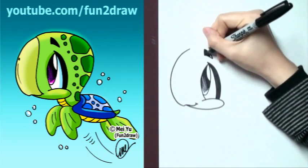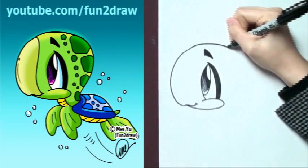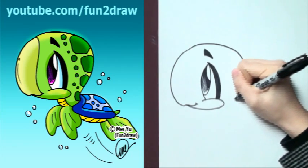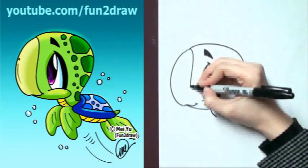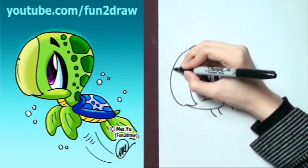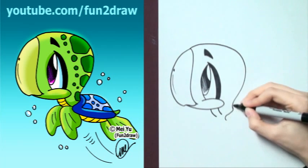So I've got a big eye and a little eyebrow. I'm just going to go into the back of the head, keeping it quite round, and into a short little neck. I'm not going to draw the markings yet — I'm just going to finish up the body first.